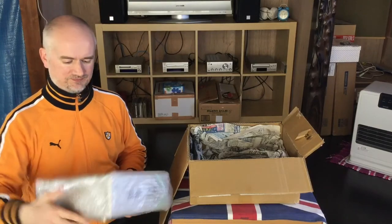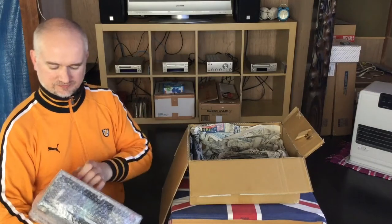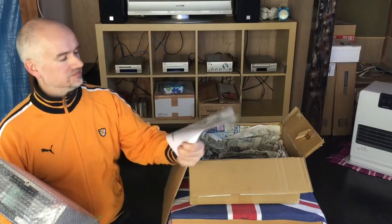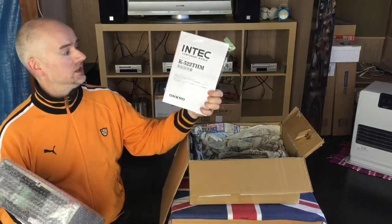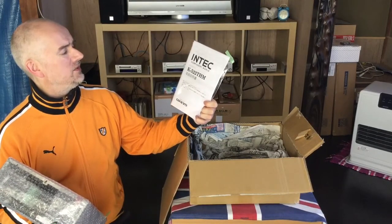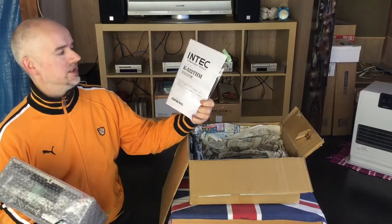There's something on the top there, taped to the top — let me remove that. There's the instruction booklet. So it's the Intec K522THM cassette deck.